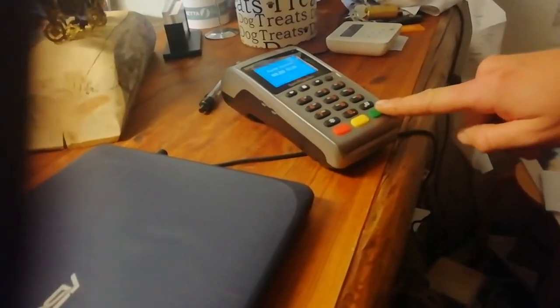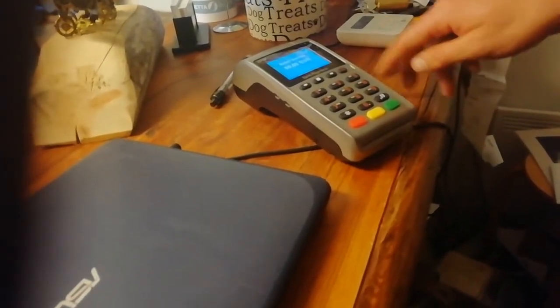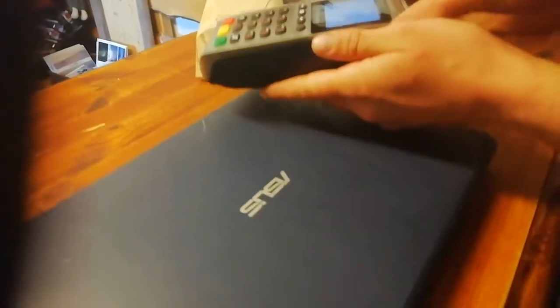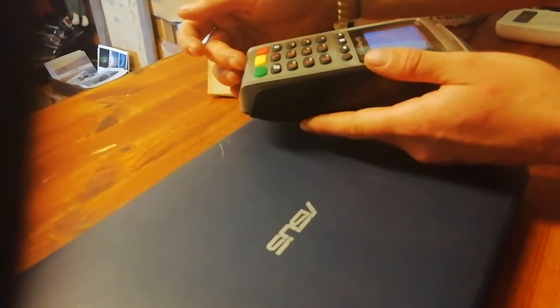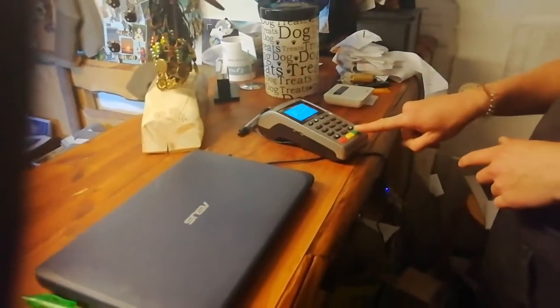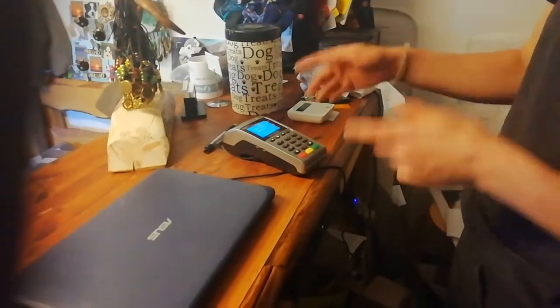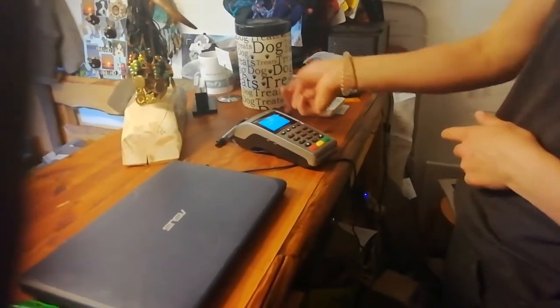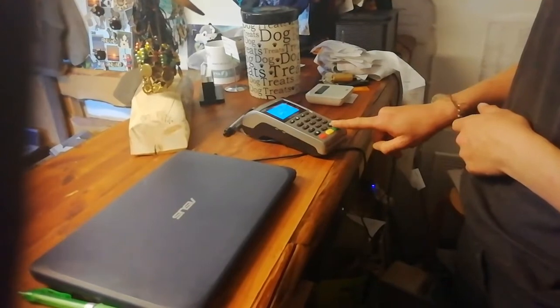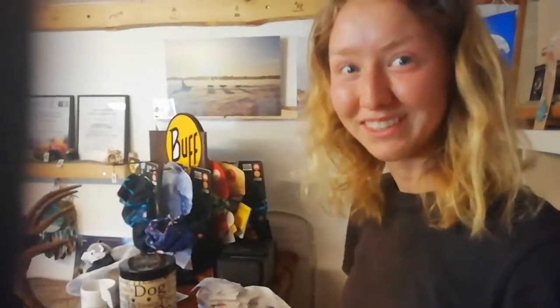So the price is the pin number — you enter it and give the terminal to them like this. They put the card in, the payment process runs, then you get it back and press green. The receipt comes out — this one is for here. If they want a copy as well, you press green again and hand them the second one.